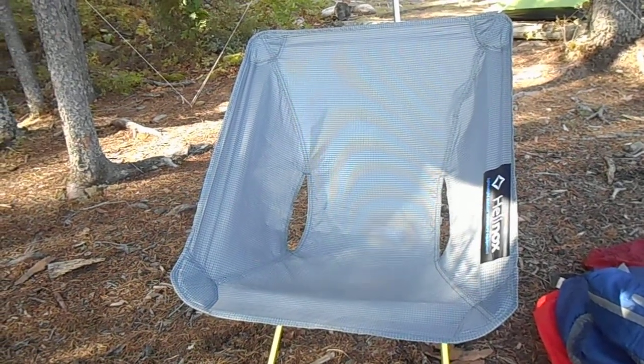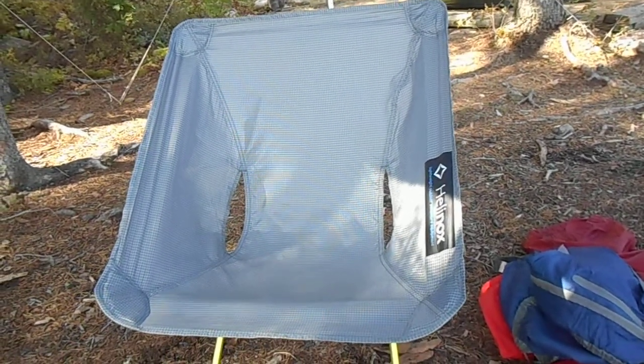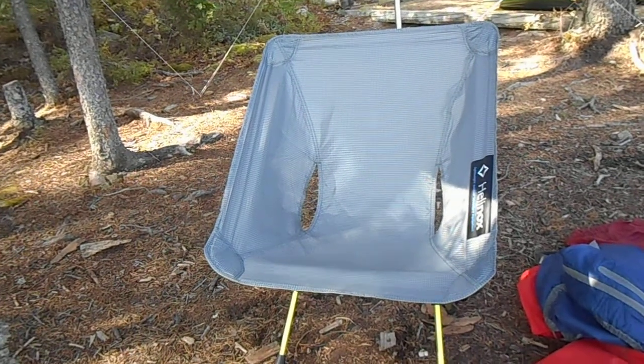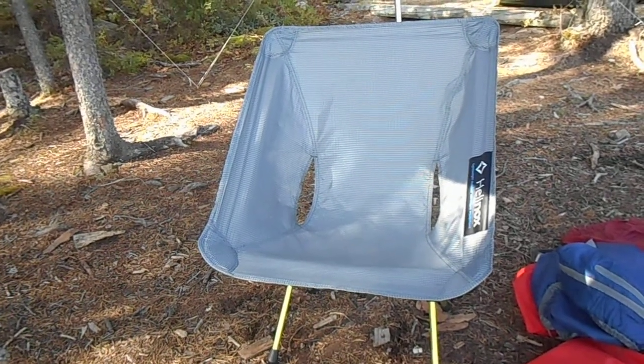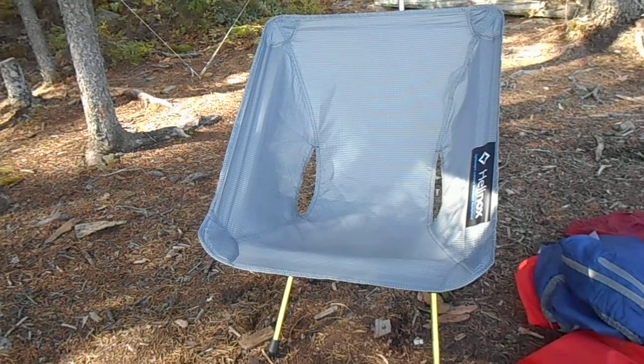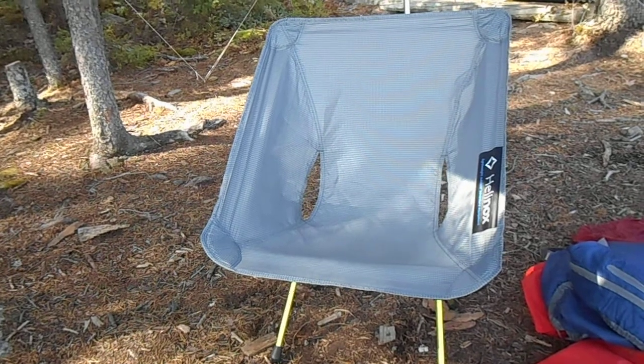I thought I'd make a little video about this. This is a new piece of gear for me — this is a Helinox Chair Zero. I just picked this one up at REI just about a couple weeks ago. Coming back from Sylvania, after what happened there, I had to reevaluate my portage weight.